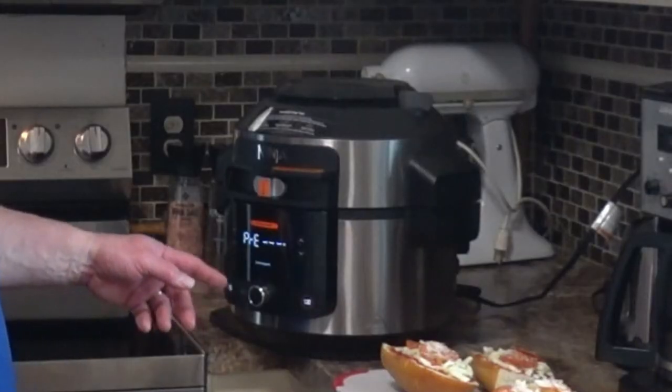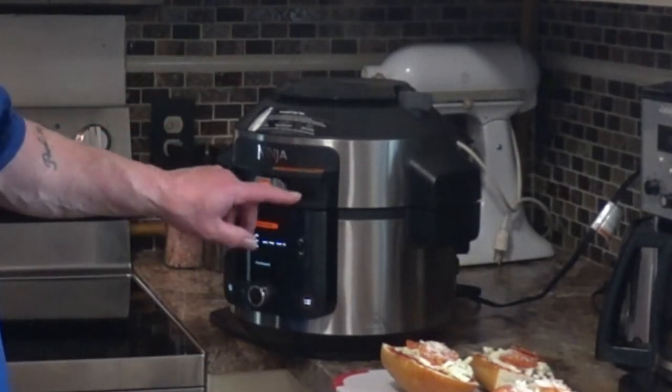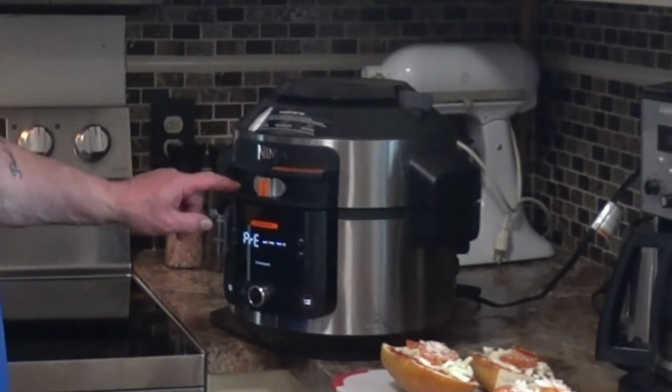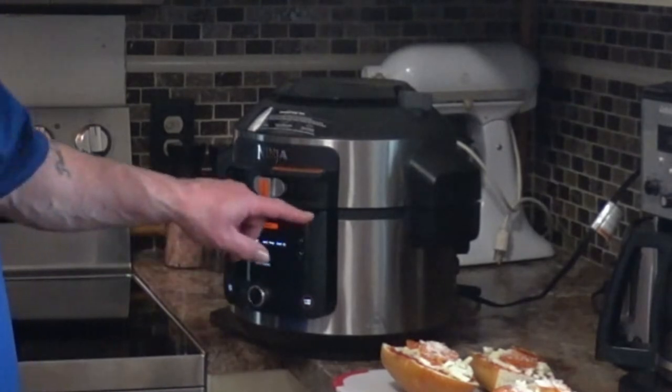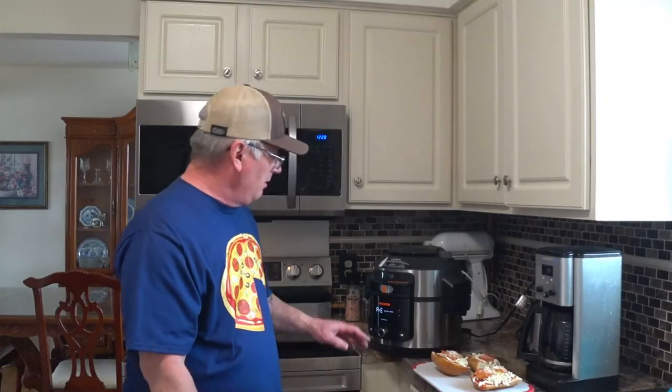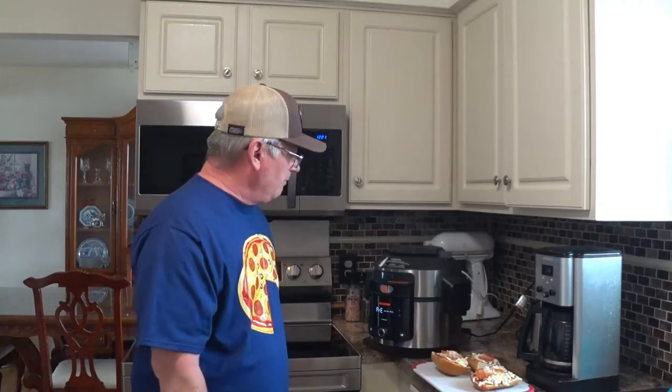I already had it made so this is just a wait for me, but it should be done preheating shortly. I got it set for six minutes on the steam crisp setting. You get air fry over here and then steam crisp there, and over here you have the pressure cooker — each section has its own levels of cooking. I did steam bake under the steam crisp setting. It should be ready to go here in a minute and then I'll open it up, put the French bread pizzas in, and see the results of this experiment — I've never done this before, so let's hope it works.